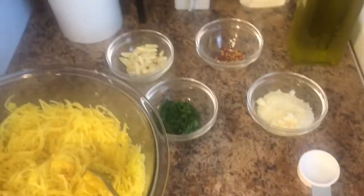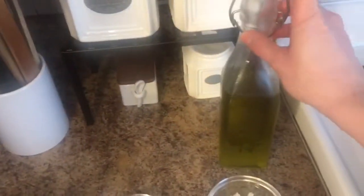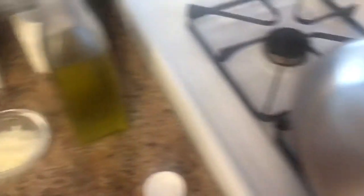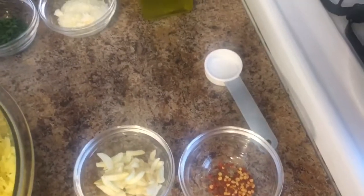I went through the spaghetti squash and as you can see it looks just like spaghetti — like pasta! For the next step you're going to need some garlic and some chili pepper flakes, two tablespoons of olive oil, some parmesan cheese, and then some chopped fresh parsley that I'm going to use to garnish the pasta later.